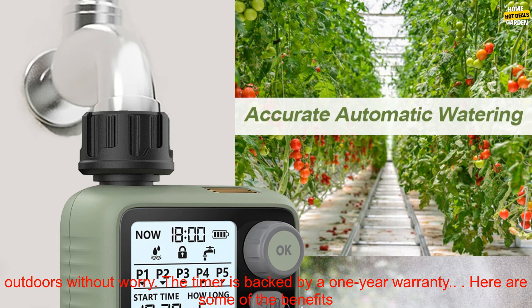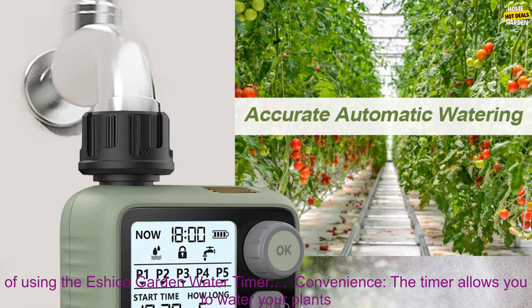The Eshiko Garden Water Timer is made from durable materials and is built to last. It's also weatherproof, so you can use it outdoors without worry. The timer is backed by a one-year warranty.